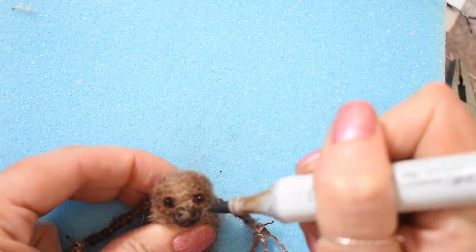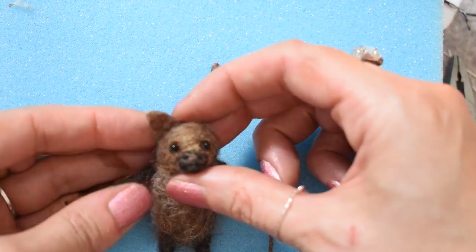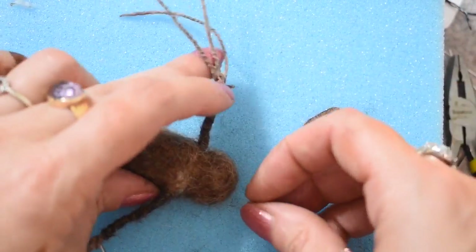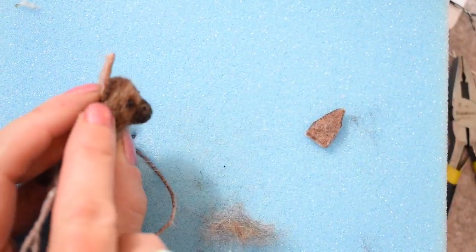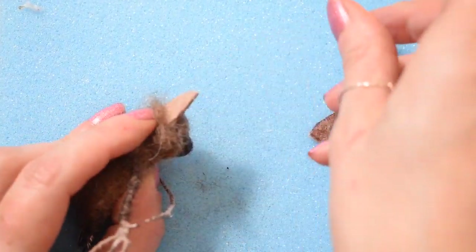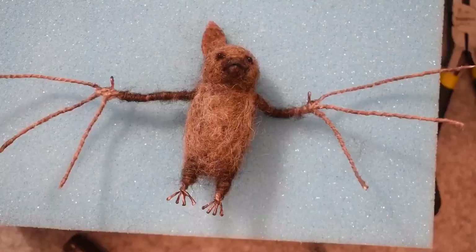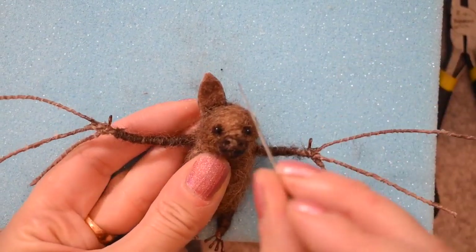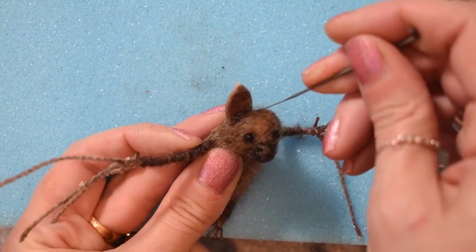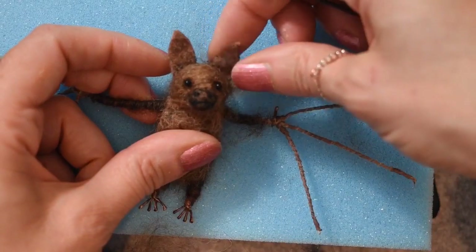For the ears, you want the little denty bit pointing on the outside. You can either needle felt them on or sew them on — I'm just going to needle felt them on. Position the base of each ear with the base of the eye, and just needle felt them on. Line up the inside edge of the ear with the inside of the eye when attaching. Looking at the bat from the front view, attach the other ear and then check again from the front view.